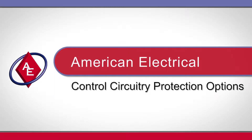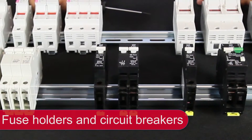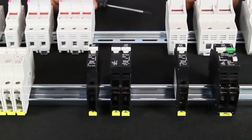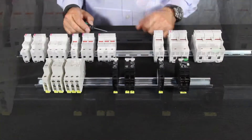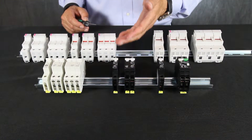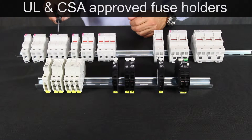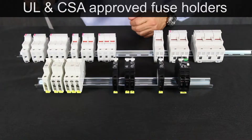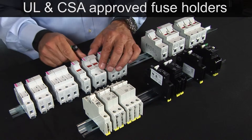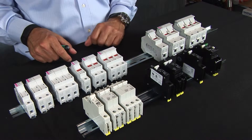American Electrical offers two solutions to protect your control circuitry: fuse holders and circuit breakers. We offer fuse holders with and without fuse failure neon indicators. Available as 1.5 by 13/32 class CC, 10 by 38 millimeter up to 32 amps. Also available in 2 by 1.5 inch class J, 14 by 51 millimeters up to 50 amps.